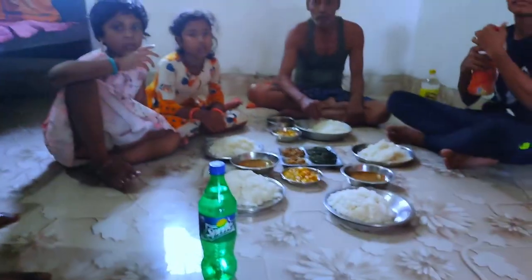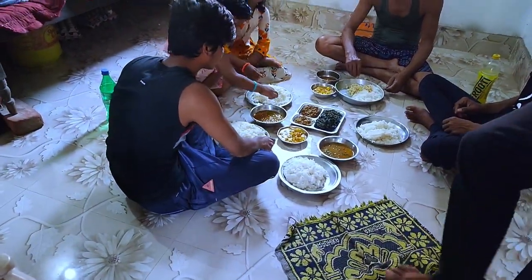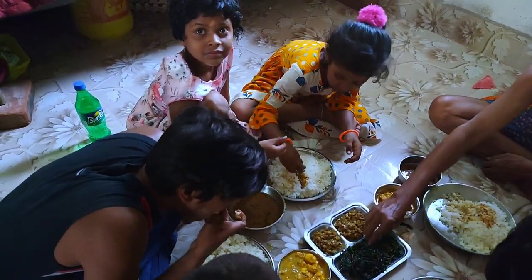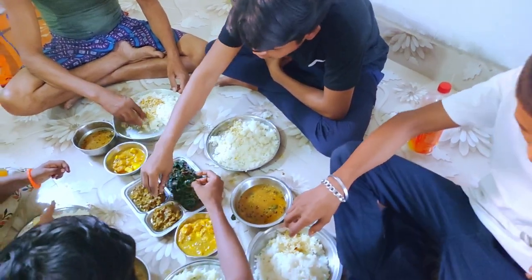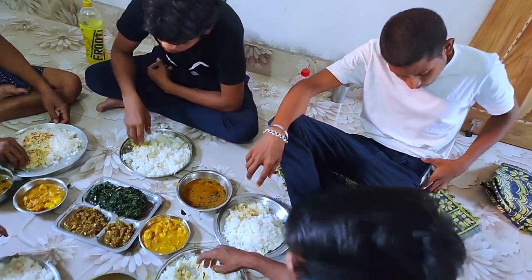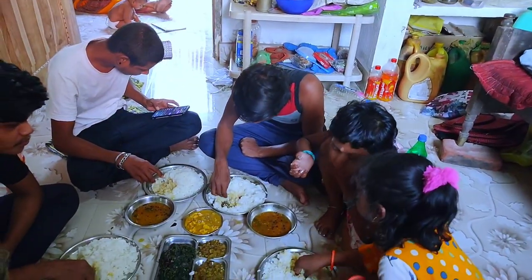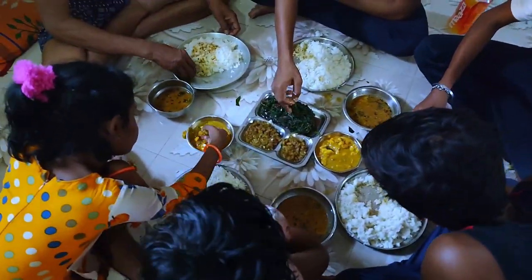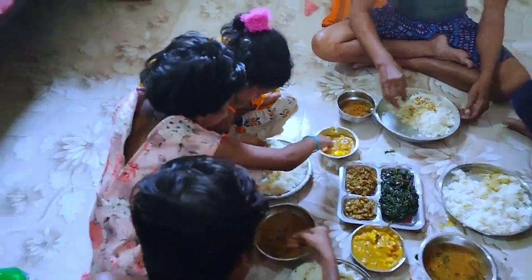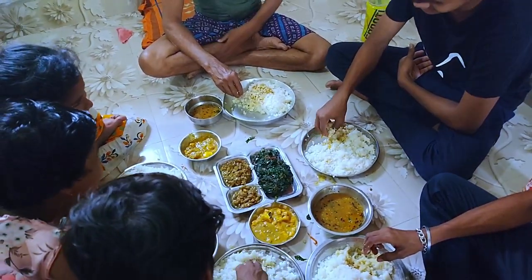Do you want me to eat this? It's so good to see you next time. I'm going to go to my house.